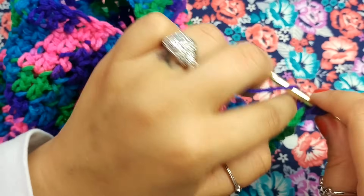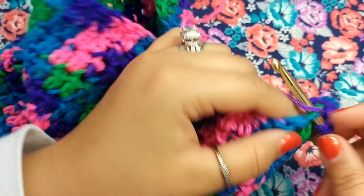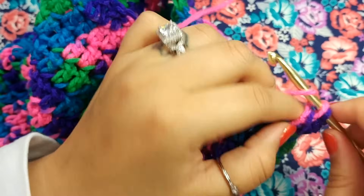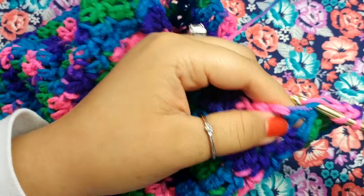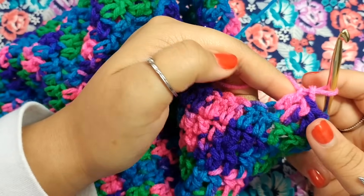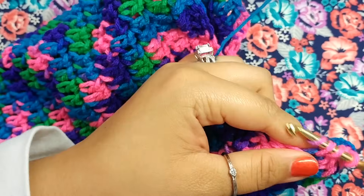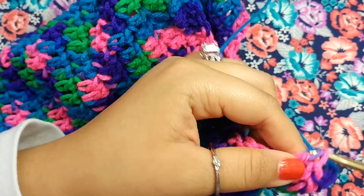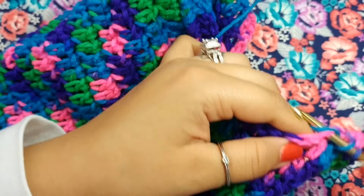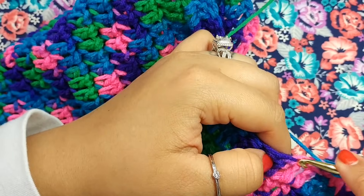Coming to the end — this is 43 double crochets right here. We're not going to work into this chain, so go ahead and forget that's even there. Chain 3 and double crochet into the same chain 3 space, then repeat what we did this last round — just put one double crochet across until you reach the other side. After that we will finish off and reattach our old color, which is the pink, and start our ribbing in the back, then work on our arm sleeves.